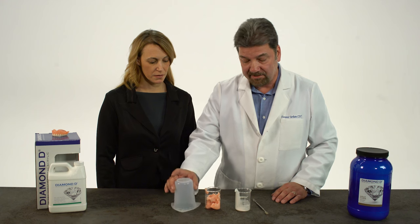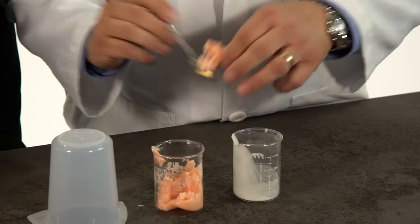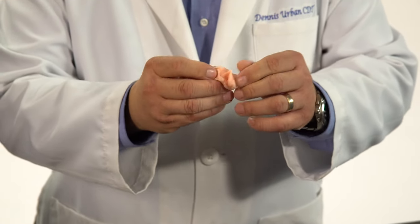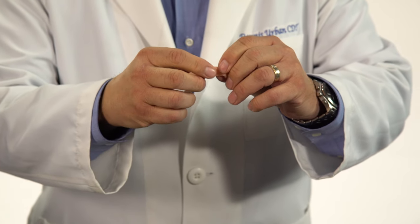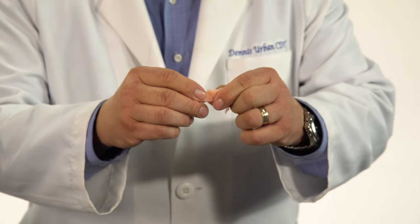It's been about 10 minutes since we mixed the acrylic. It should be ready to pack the denture now. Let's check the consistency. As you can see, the consistency is just right to pack the denture. What you don't want is a snap stage. As you can see here, it's pulling apart very evenly — it's still soft enough to pack the denture.